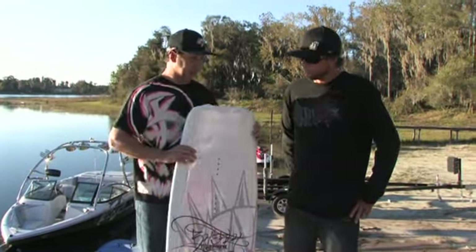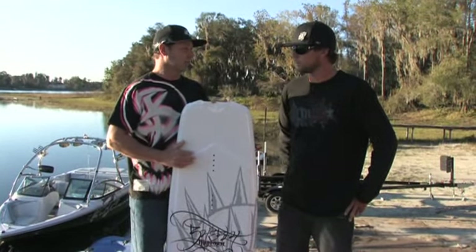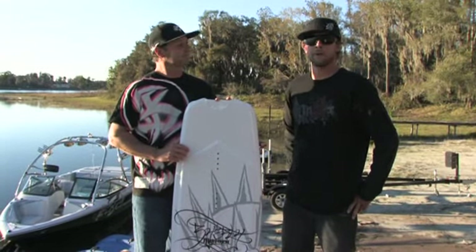After watching everybody ride it, including some other team riders, everybody's on fire about this board and I think it's going to be one of the best Byerly boards ever produced. That's the hot item right now.